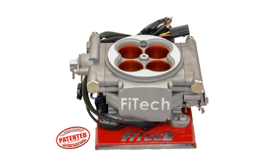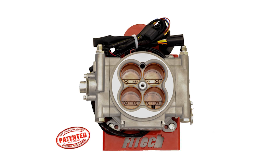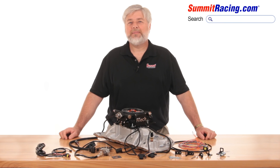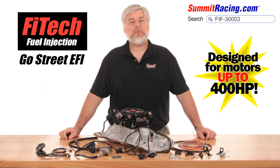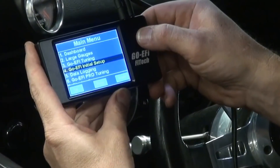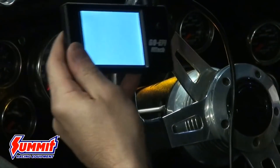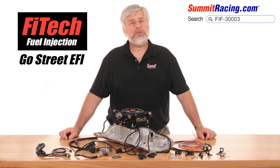Phytek Fuel Injection has come up with what may be the most affordable alternative to a carburetor to date. And guess what? It self-tunes. The Phytek Go Street System suits up to a 400 horsepower motor. After installation with basic hand tools, just input the correct motor specifications with the handheld mini-tuner, then start the engine, let it idle, take the car for an easy part throttle cruise and allow it to learn your motor's fuel requirements. It's that easy.